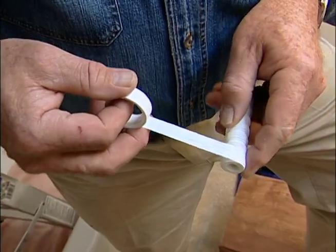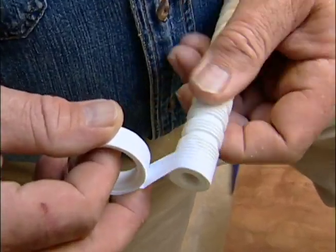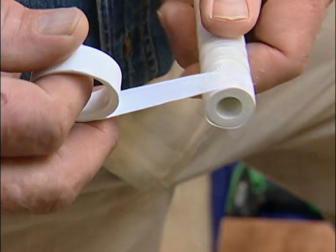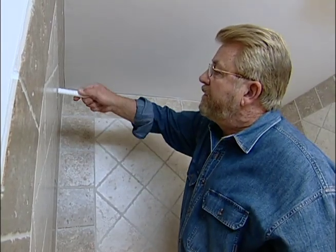This plastic pipe nipple will replace the shower arm I just took out. Two or three wraps of Teflon tape will make sure the threads tighten properly to prevent leaking.